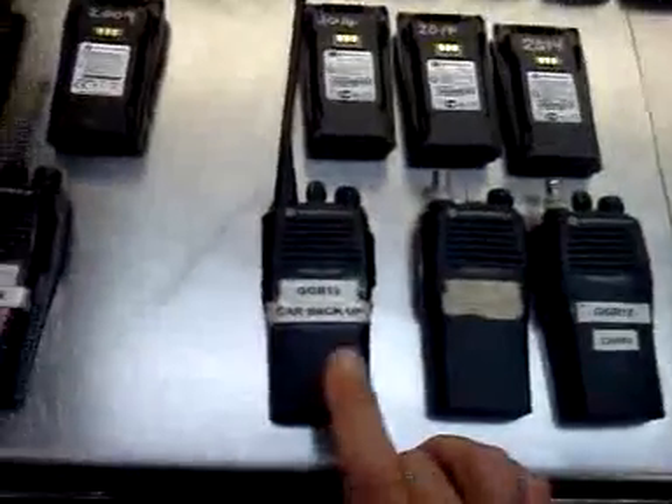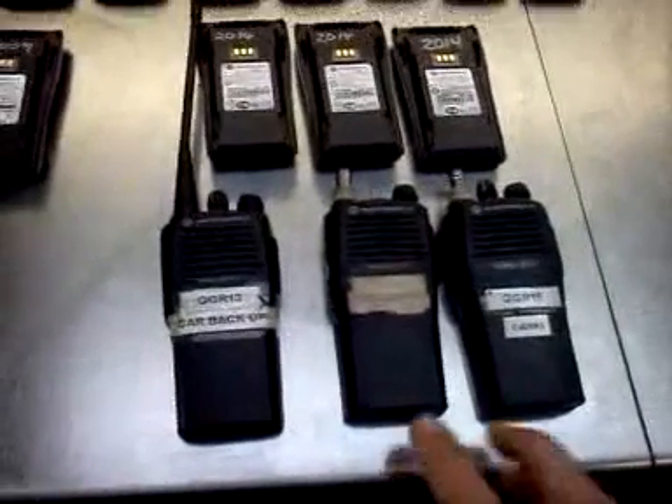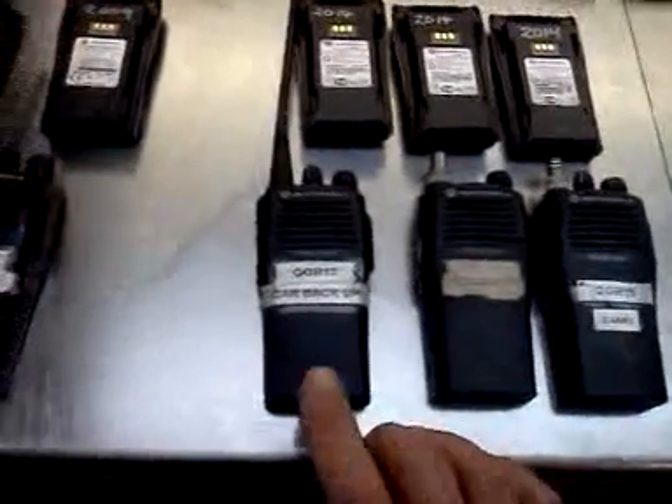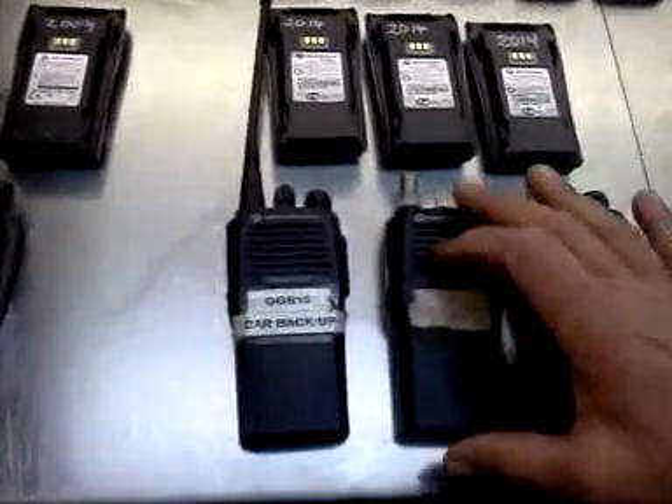We've got three spotter radios and three car radios. During a race, you carry two and you keep one in the pits in case you have a total system failure.